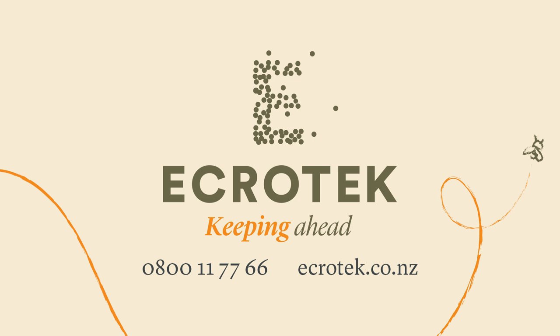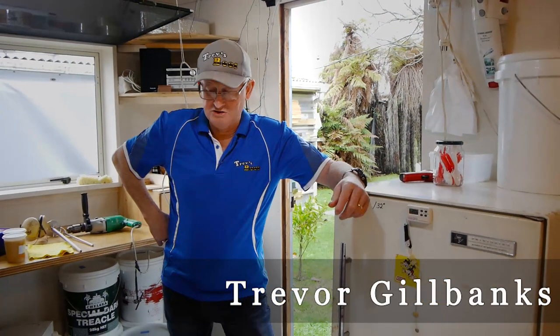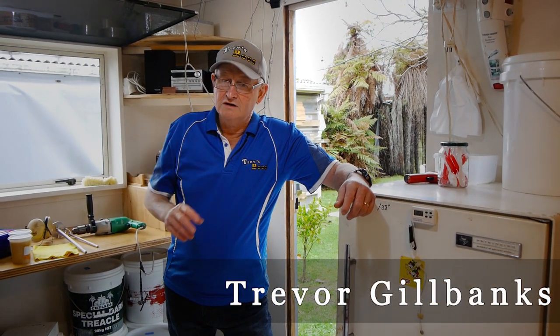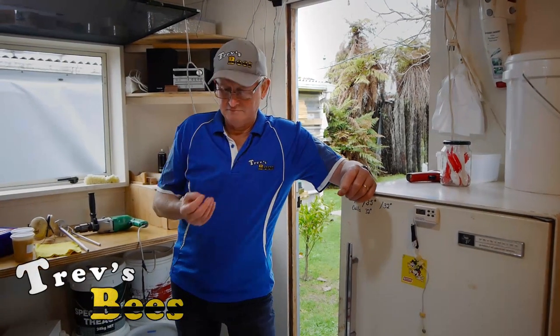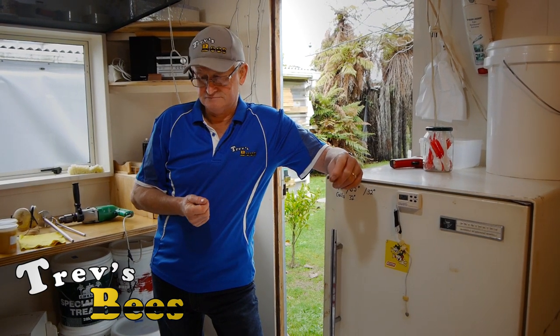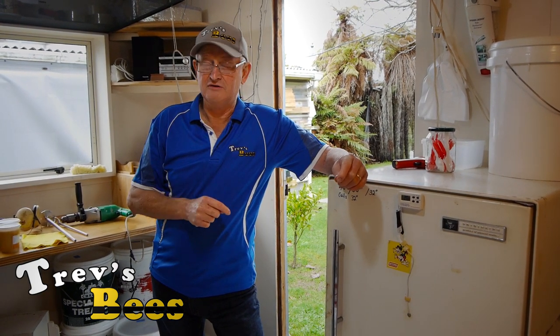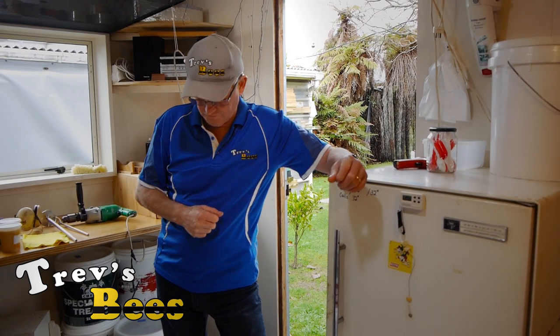This video is made with the sponsorship of Ecrotech New Zealand, one source for all your beekeeping requirements. Hi, Trev here from Trev's Bees on Facebook and YouTube. Today I want to talk to you about making creamed honey — the thick stuff that you put on toast. Better than runny honey on toast because runny honey all runs off, and the thick stuff stays so you can put more on.